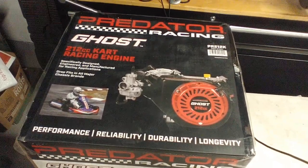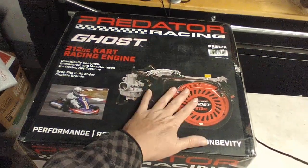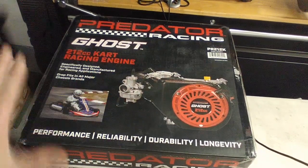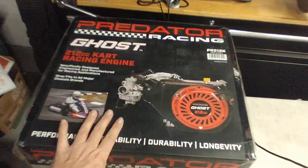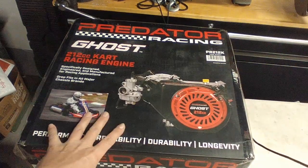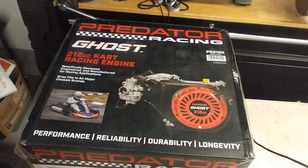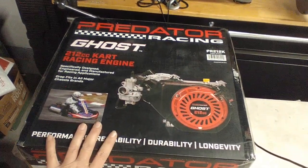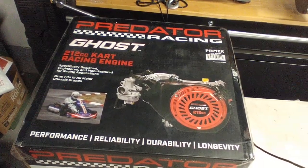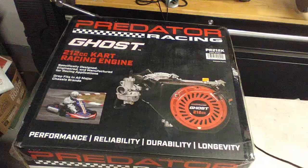This video covers the accessories needed for the Predator Ghost kit engine. Don't make the mistake of buying this engine, finding a cheap rolling chassis, throwing it on, and expecting to be on the track in 30 minutes. There are some things you need to know. This is an unboxing of the accessories kit — the engine and carburetor come from Harbor Freight, but the accessory kit I'm showing is from RLV.